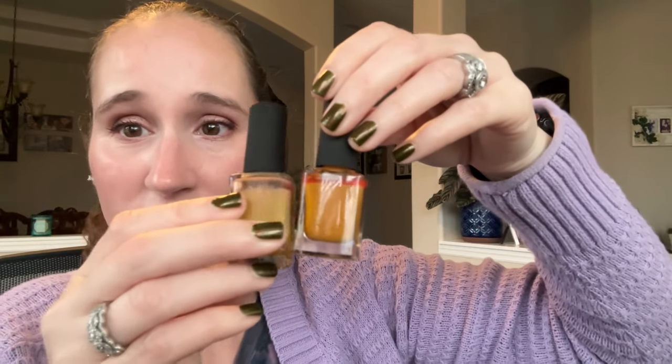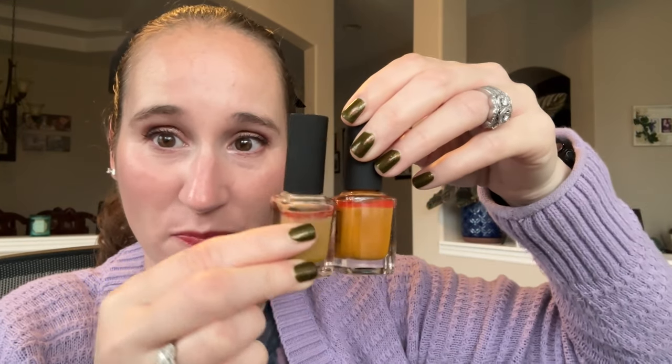Then we have KL Peanut Butter. Beautiful. Back when KL was really popular, everyone went crazy for Caramello, but I always preferred Peanut Butter. I like them both and I'm going to keep them both, but I do prefer Peanut Butter.